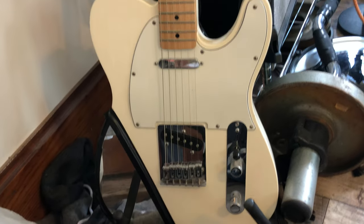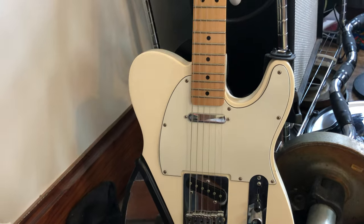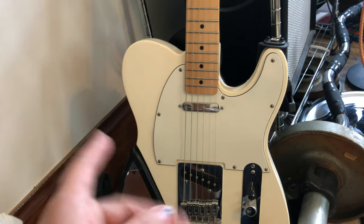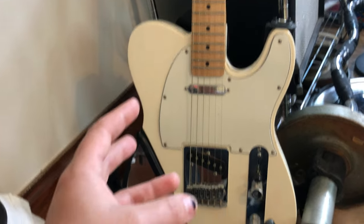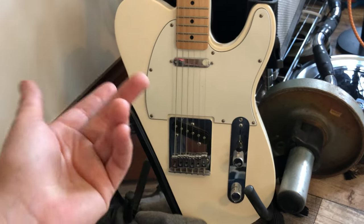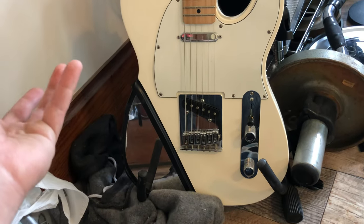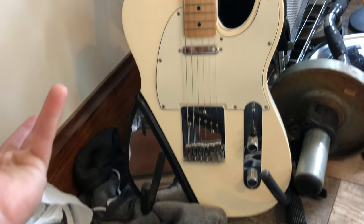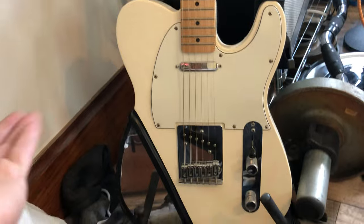You can get Telecasters pretty much everywhere. My first guitar was a red Squier Strat that absolutely sucked because it was an old one. New Squiers I've played sound pretty good for what they are and for the price point.